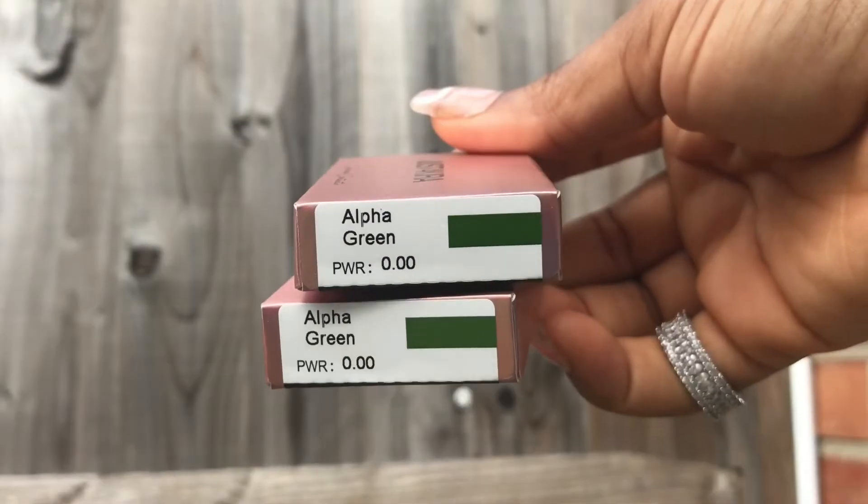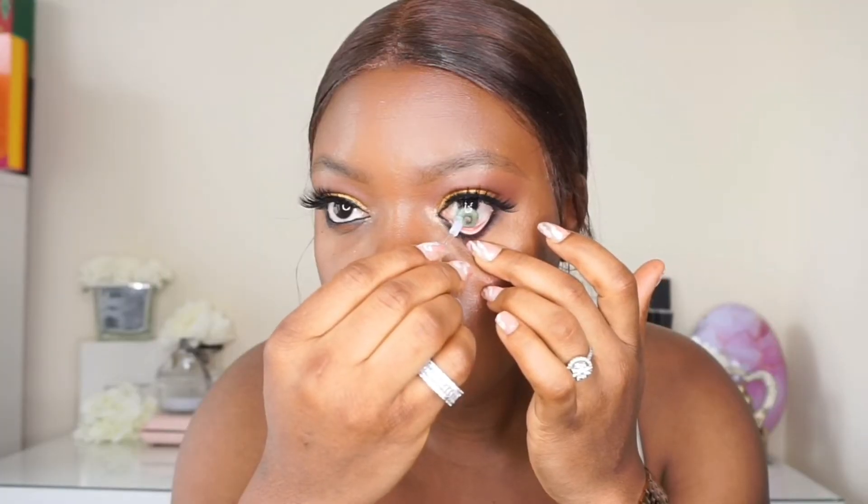These are my natural eyes, and that is the contact — because it's brown, it's not so intense. I'm liking this one; this can be an everyday wear for me. This one I like — it's cute. I decided to do this eye first this time around, so this is how it looks. It's not too green, so it's alright — I like this one.